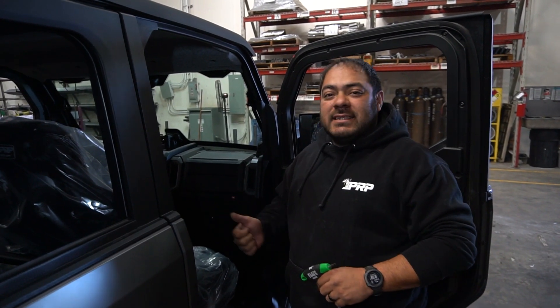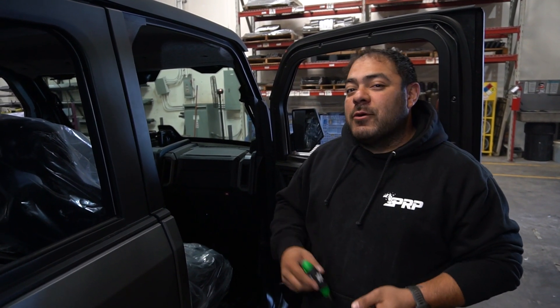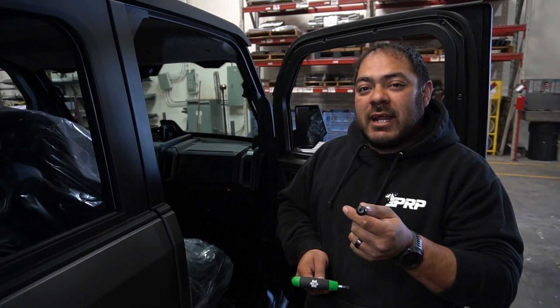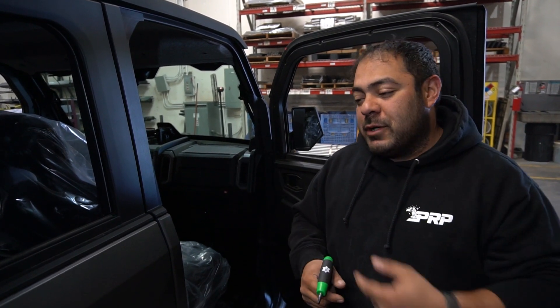Once you get your seat back in there, you're going to have that seat base back in that same position. You're going to use that factory hardware to put it all back together in the reverse order that we took it out. You're going to start off with your T40 and the bolts that came out of the front. Then go to the back, use those 13 millimeters, put everything back into the back, secure the seat, and you're ready to go.